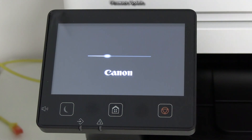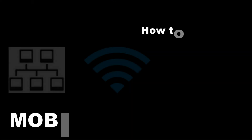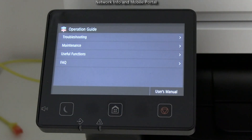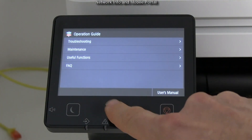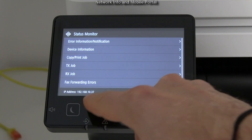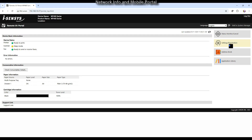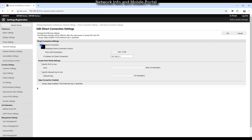Next I show how to use the device from mobile. There is a QR code for online manuals also via the printer screen. In the status monitor I can check my IP. In the mobile portal menu I see my connection. Direct Wi-Fi is not available by default. Here I open the remote UI and show how to configure direct Wi-Fi.